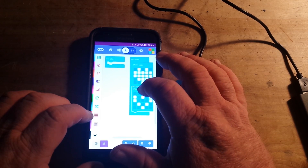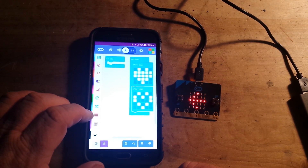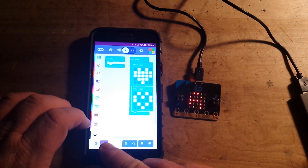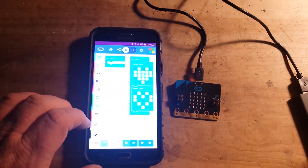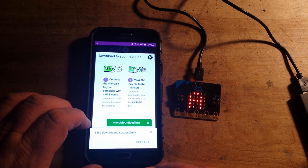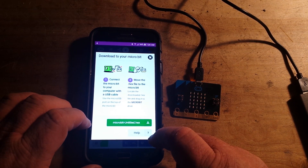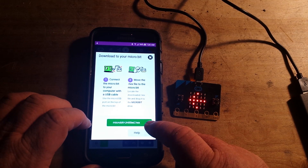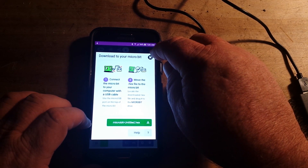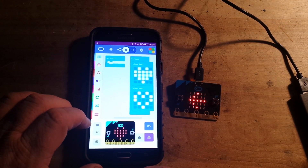What we'll do is leave the inside of the heart empty on the second block so it looks like it's beating. I think this is the flash right here — try that. Download. One file downloaded successfully. There is our beating heart program.